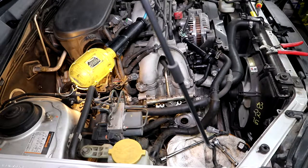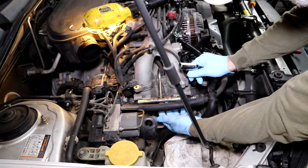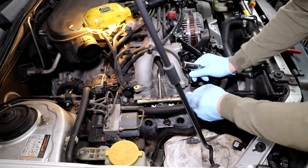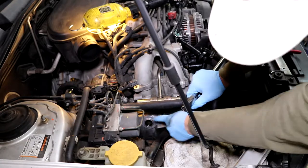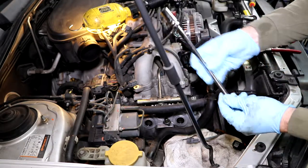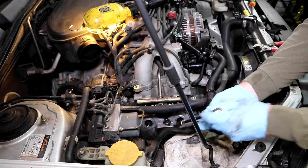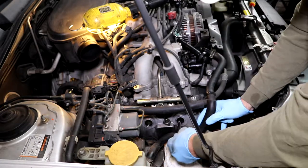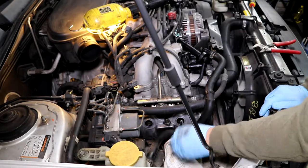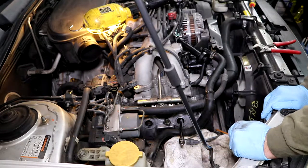Now that the fuel injectors are out, you're right where the spark plugs are, and this is your best shot to get them done. You need an extension and a spark plug socket with the rubber inside — it grabs the plug so you can pull it out and put it back in easily. For the back plug, you're going to need a three-inch extension and a swivel because of the way the rails are set up — you have to go in at an angle.